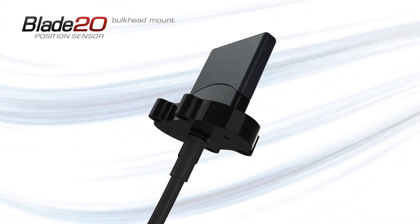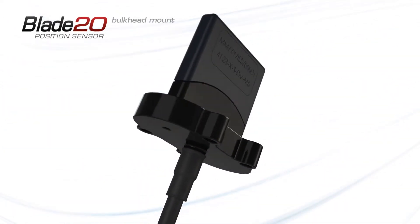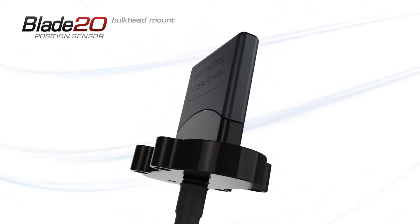The Blade 20 position sensor: a non-contact, fully-sealed, solid-state position sensor.